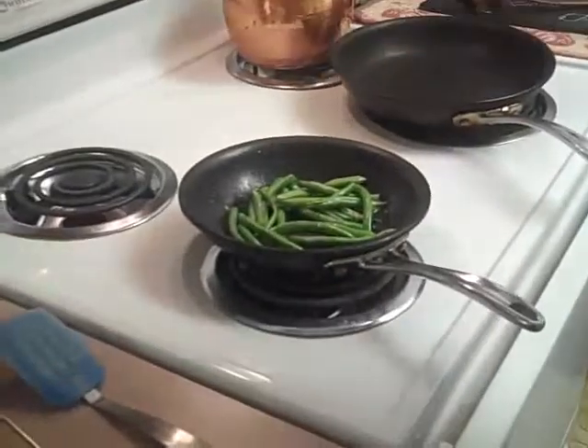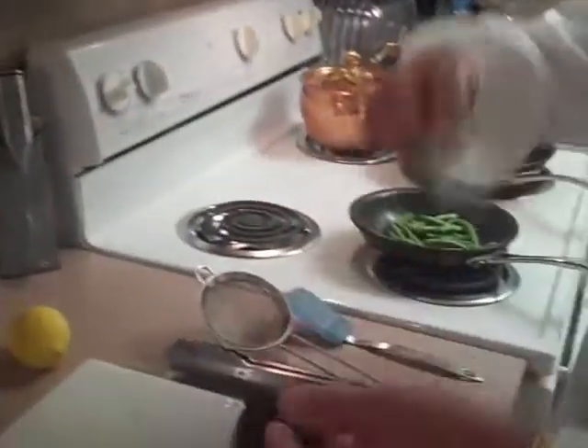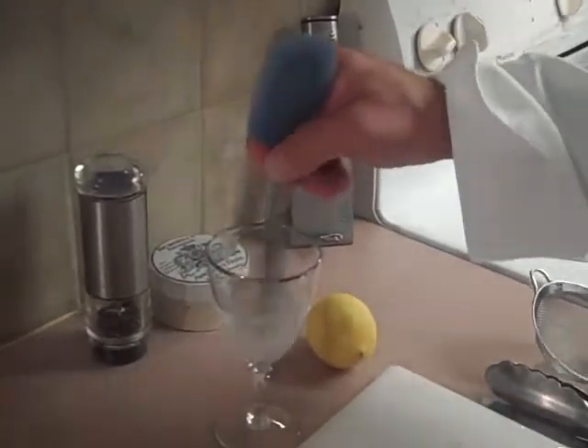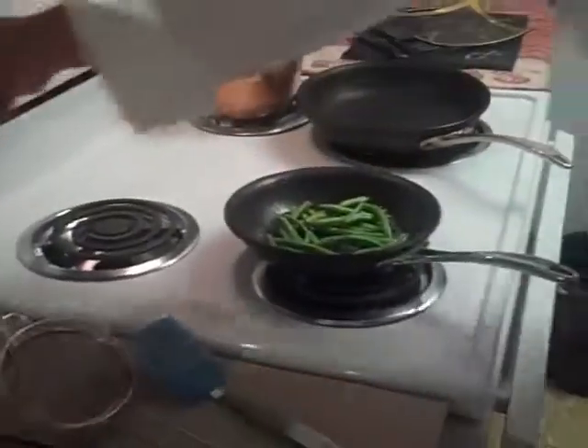Our green beans are sautéed. What I like to do with the green beans is put a little bit of sugar water with it. After they're sautéed, it helps steam them, and the sugar water will bring out the nice natural sweet sugars. I use Trivia — I'll just put just a little bit into the water, stir it around, maybe about a tablespoon. I'll let those sauté nicely while we're waiting on our fish.